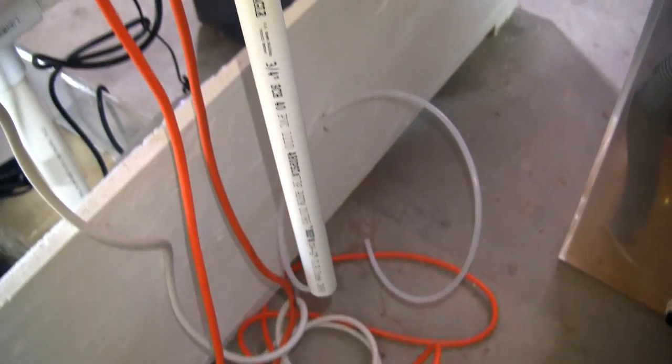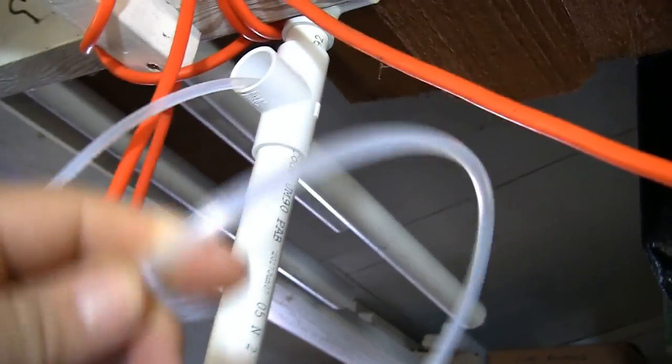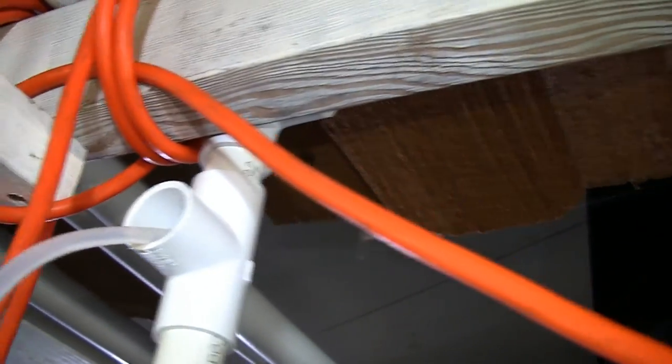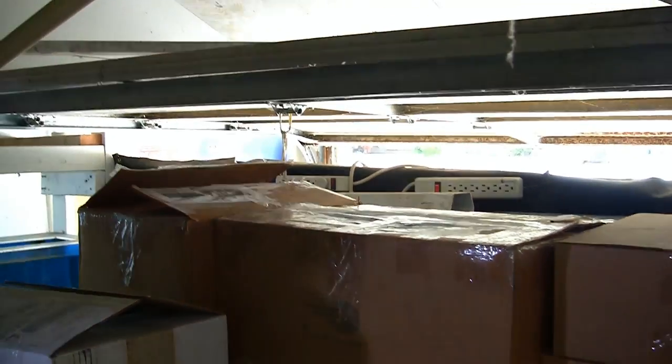This PVC pipe has been run and I've been able to slide what I thought was some semi-rigid tubing inside it, and I've run that all the way over to where the water containers are on the other side.